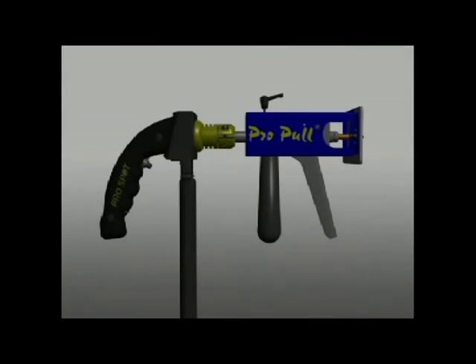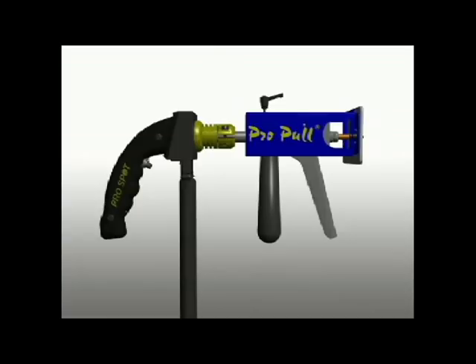Pro-Pull, the patented dent removal system, can be used to repair minor dents in the car body.